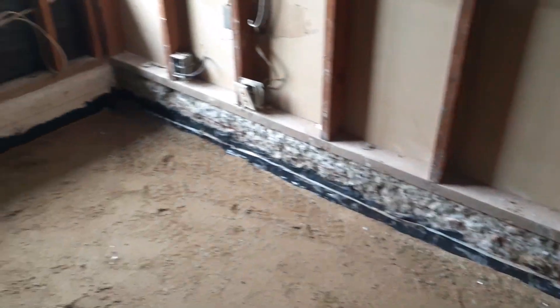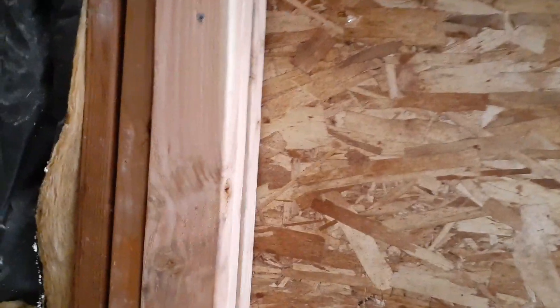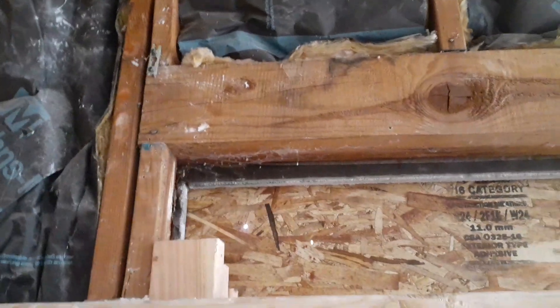We've got the finisher, and we need to raise this header here because the floor is going to be higher. I told the framer to take this out, remove that, bring the header down so we could reuse it, then cut those two-by-fours at the top to whatever height needed. Raise the header — it's a four-by-six — up higher so the door can fit. We're going to put a standard door in here; the other one broke.